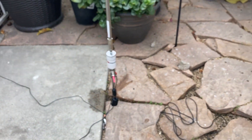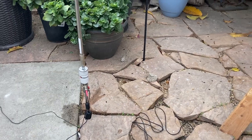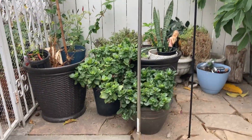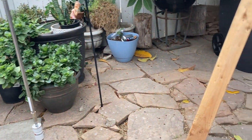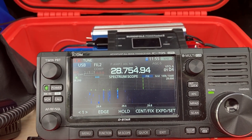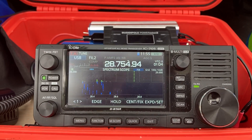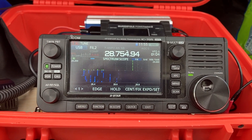There you are — the Chameleon MPAS light in a city dwelling. There's a car over here, there's a fence, there's a house behind me, and I'm still able to get some contacts. It's going to be very interesting to see where those contacts were located — I'll put it on the video. I hope this was good, and I'll see you later. This is Whiskey Charlie Zero Oscar.